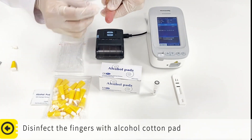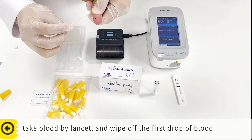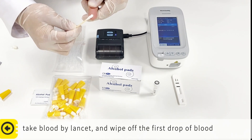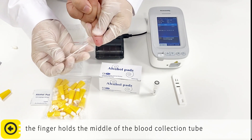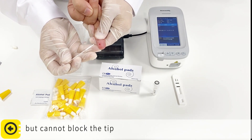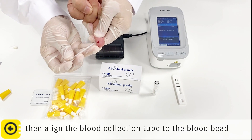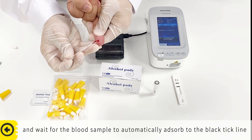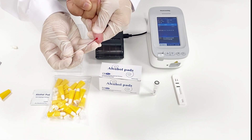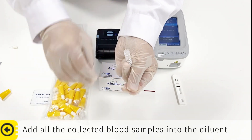Disinfect the fingers with an alcohol cotton pad. Check blood balance and wipe off the first drop of blood. After the blood bead has formed, hold the middle of the blood collection tube without blocking the tip. Line the blood collection tube to the blood bead and wait for the blood sample to automatically adsorb to the black tick line. Then stop bleeding. Add all the collected blood samples into the diluent.